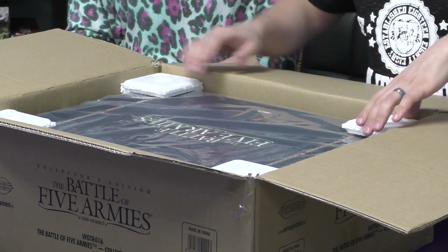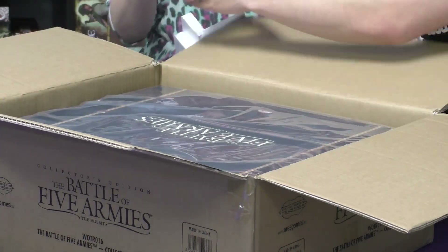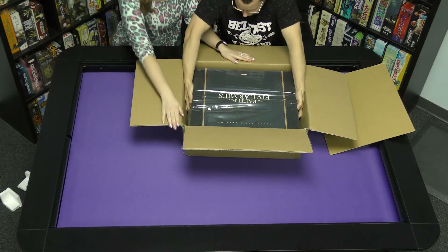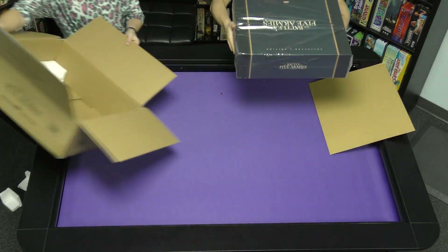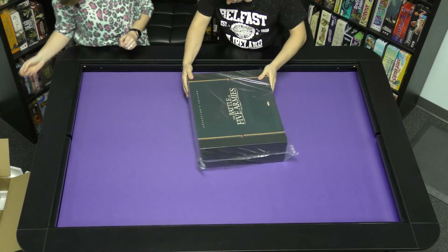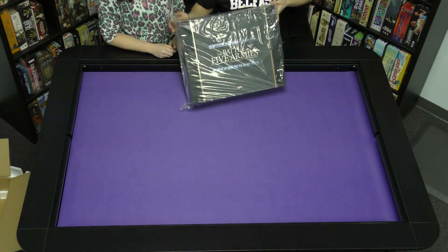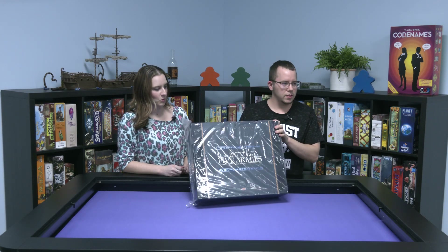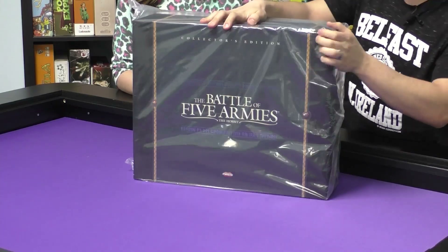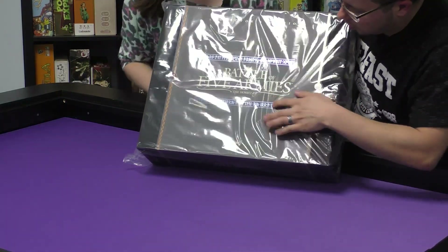Oh, this is beautiful. Let's get it out of here. Before we even get the wrapper off — let's tip it up a little bit. It's heavy — it's 18 pounds. There is some holographic writing on there. Let's get this plastic off.